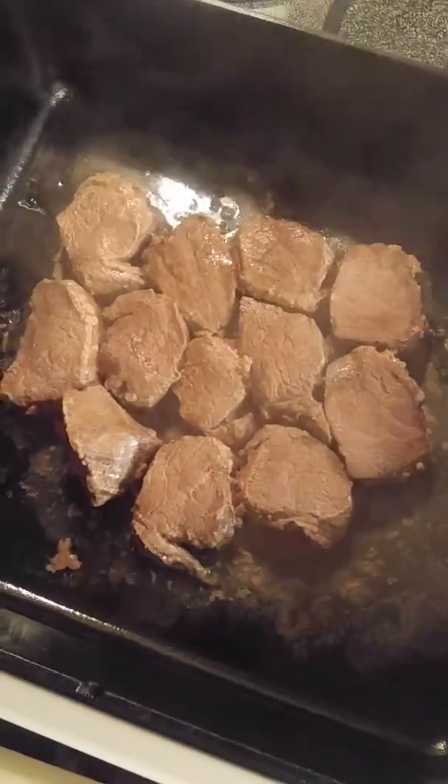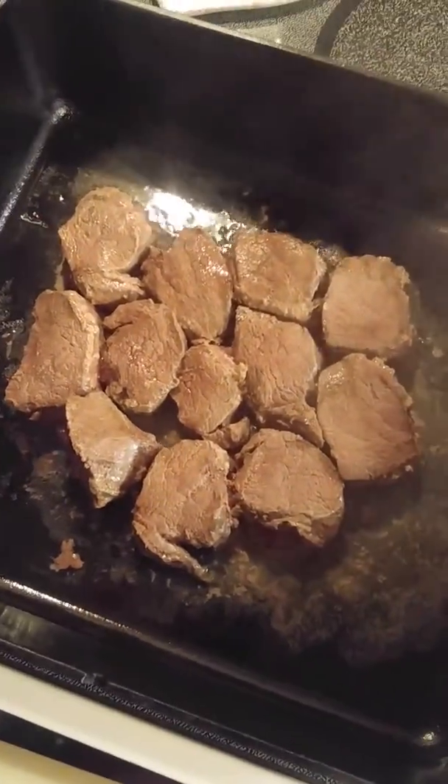Lightly brown both sides — three or four minutes on each side. Then I'm going to remove them and cook the bacon.